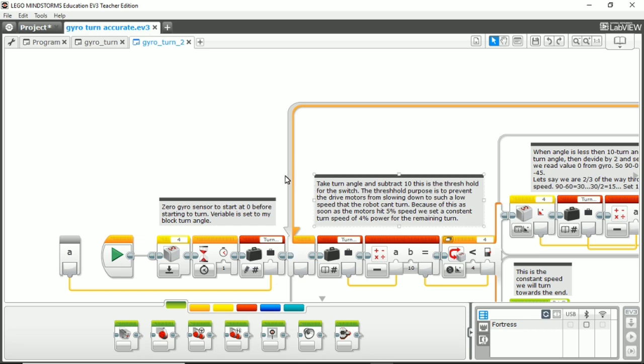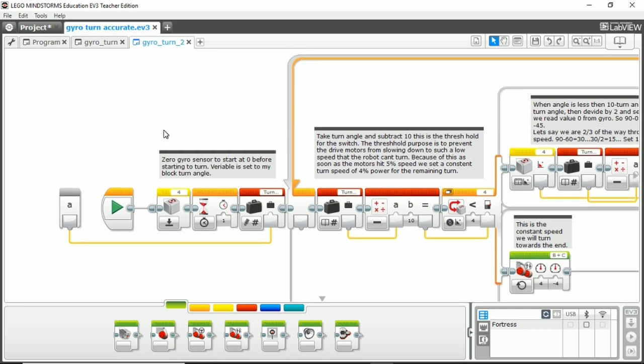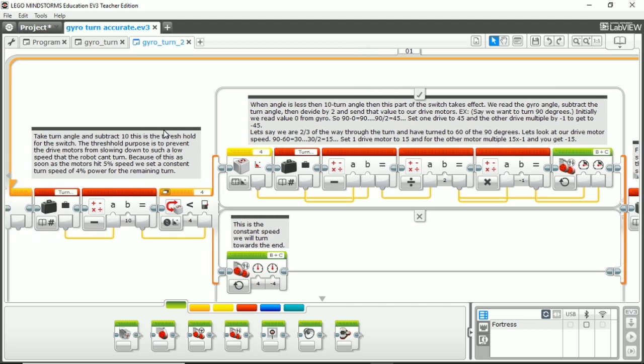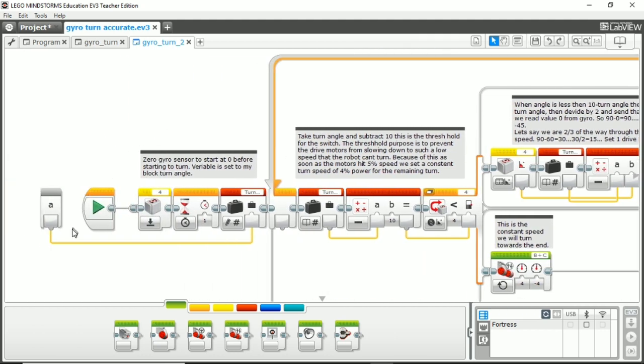I have this program here for you guys for the gyro sensor, but it looks very confusing at first. What I did is I actually put some notes in here so you guys can read them and follow along. It might give some examples on things that I don't mention, so you guys might be able to visualize this a little bit better. Feel free to read the notes, and then I will be going over block by block on how to get this working.